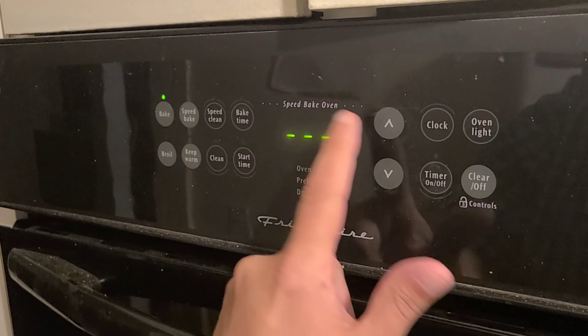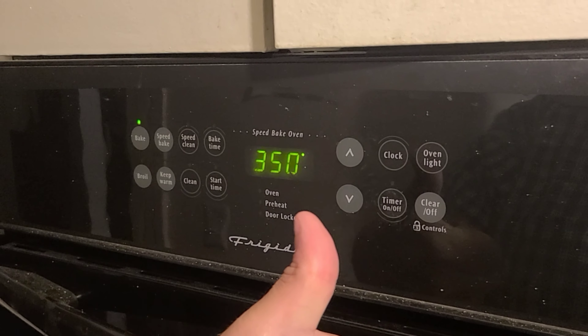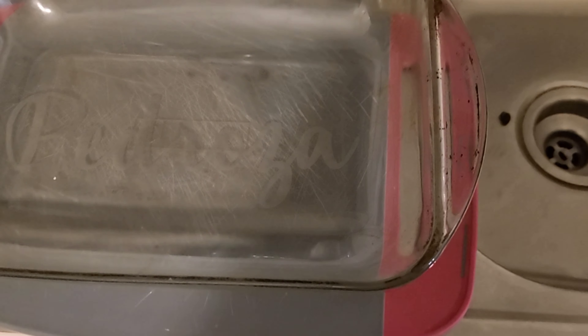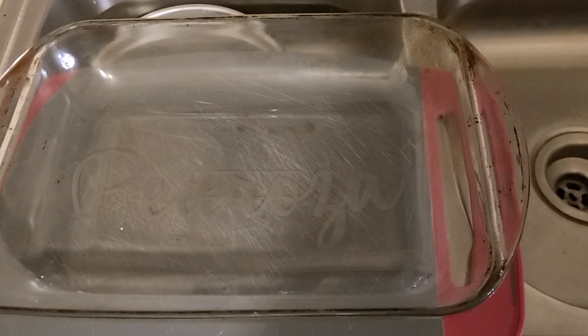So the first thing you're going to need to do is preheat your oven to 350 degrees — that is like 180 degrees Celsius. Then you need a 9 by 13 pan. I'm using a glass one but it can be anything oven safe.